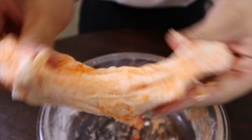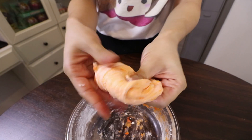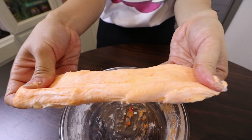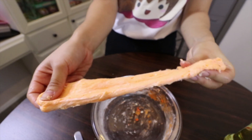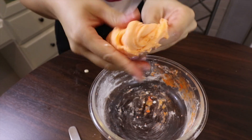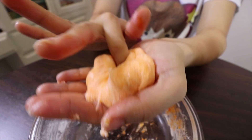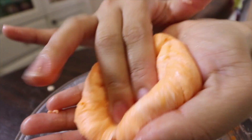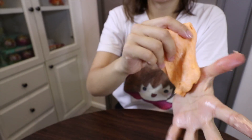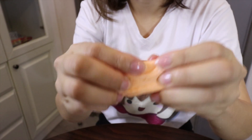Now you can play. I have to play first! Now you can make a shape. For me, I made a croissant. I'm going to do another color.